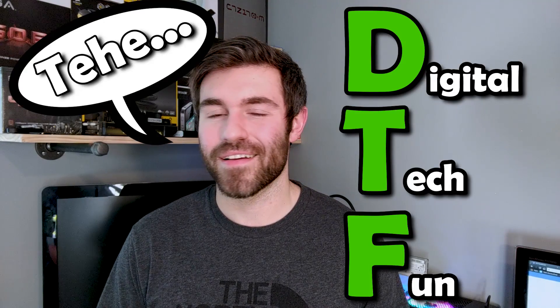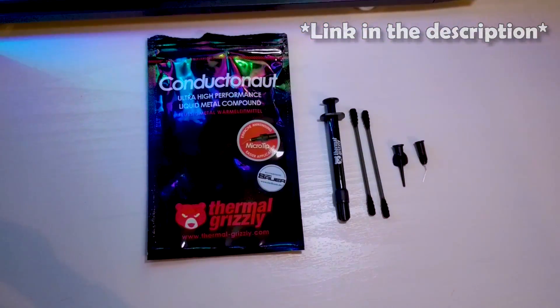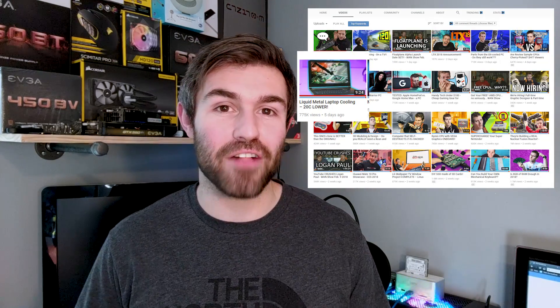Hey guys, what's going on? This is David with Random Tech Tips, your one-stop source for all things digital tech and fun. In today's video, we're going to be taking my old 2011 Dell XPS laptop and applying Thermal Grizzly Conductonaut to it. I actually saw a video from Linus over at Linus Tech Tips where they took apart a $3,000 laptop and applied the Thermal Grizzly Conductonaut liquid metal to the GPU and CPU dies.